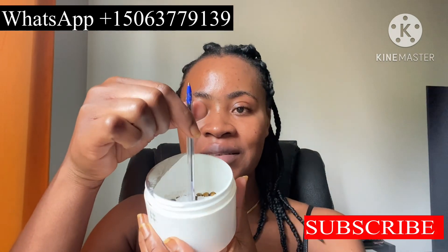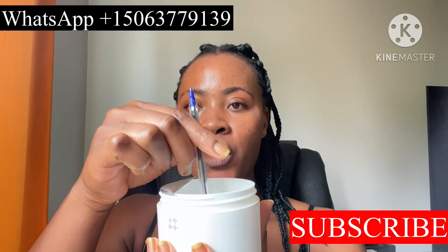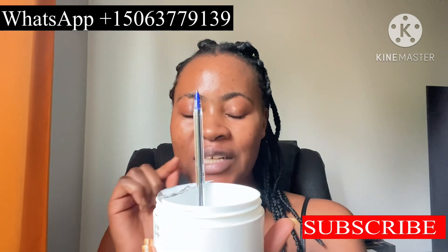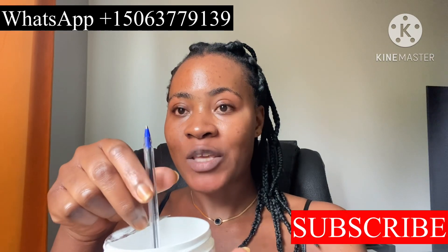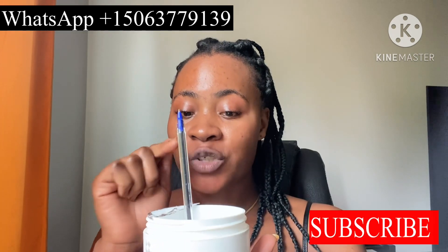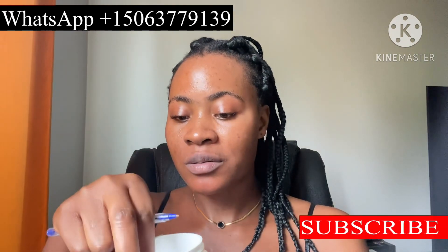Once you're done writing all those things, place the candle at the center of the mixture with your bracelets, rings, chain, and necklace. You can put as many things as you want to fortify in this one. Place your candle and light it, then allow the candle to burn down completely.